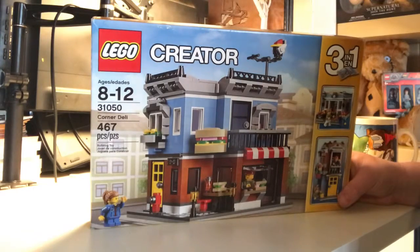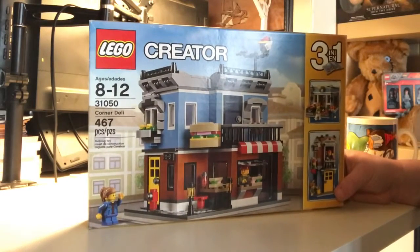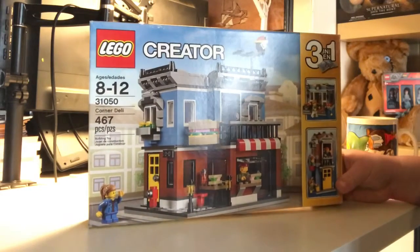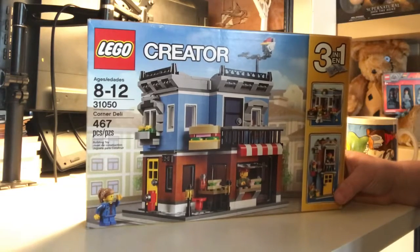G'day everybody and welcome back to Alt World Tube. This is going to be a review for Creator Set 31050 Corner Deli. It's 467 pieces and I believe it was made back in 2017. We picked this set up from eBay roughly close to its actual retail price, so it's a bit of a bargain for us because on eBay at the moment these are getting really pricey — they're very unavailable and also very popular at the same time.